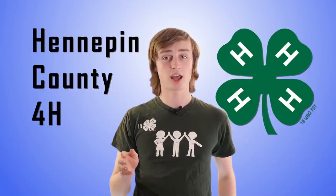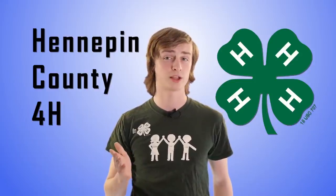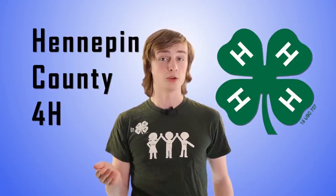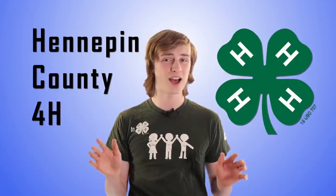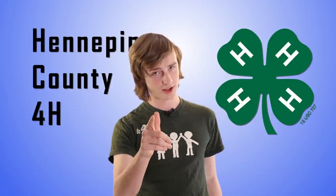Finally, be sure to check the county fair booklet for the exact rules and guidelines for your poster board to make sure it's correctly sized. Usually standard-sized poster boards are fine, but it's still best to make sure. That's it for this Hennepin County Fair Quick Tip. See you at the fair.